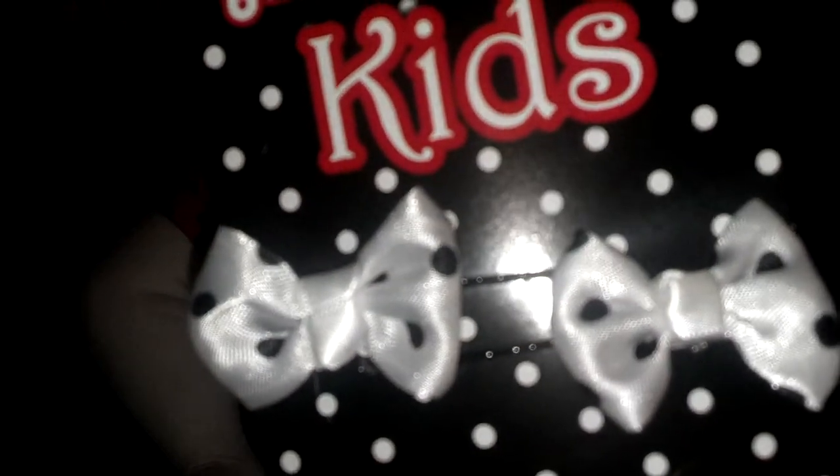I also picked up some other bows and these are just too freaking cute — look at these bows, look how cute they are! And then these, they're just black, and they came with red ones too.